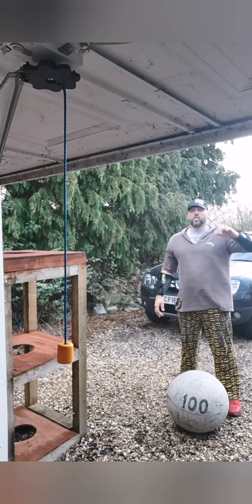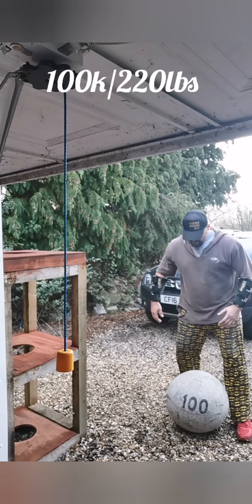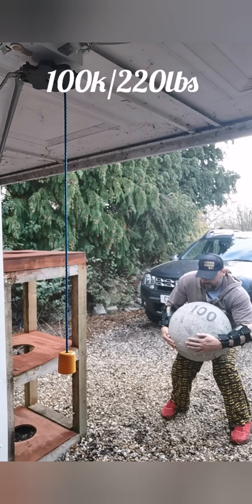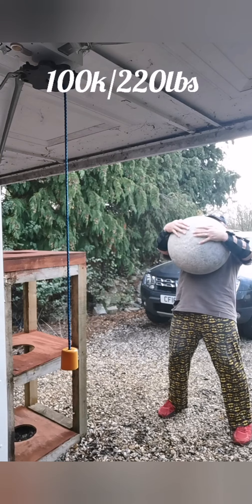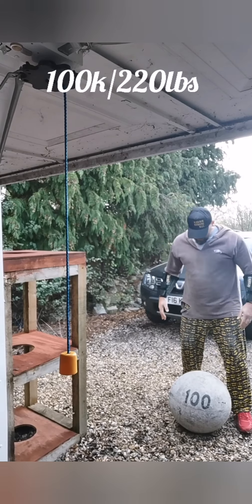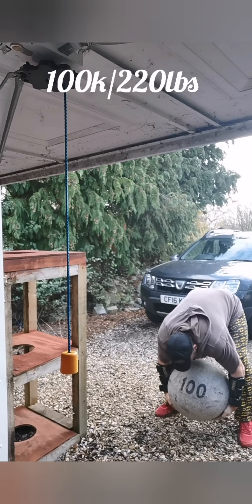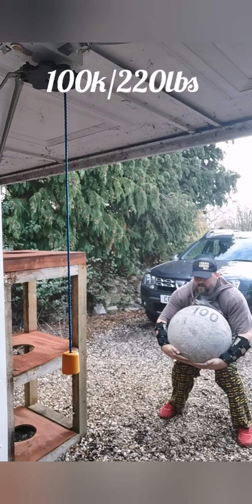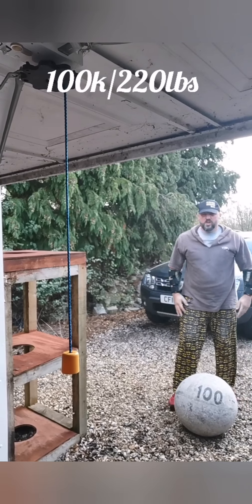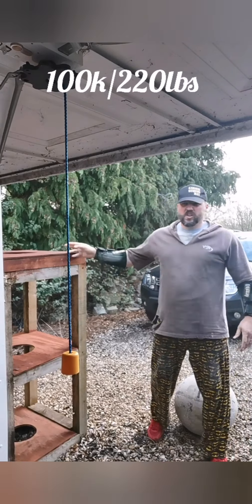Let's do some stones — a few warm-up reps with the 100 before I get on the platform. I'll do set one and try to get some height.